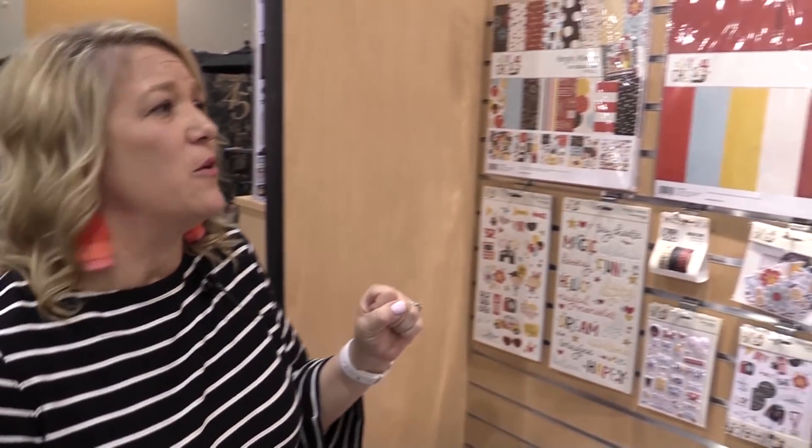Hi friends, it's Lael with Simple Stories. We're live at the Creativation Show and we have so much fun stuff to share with you.